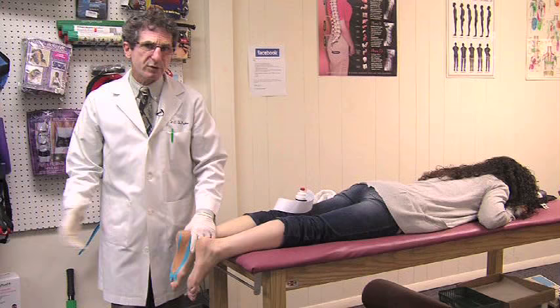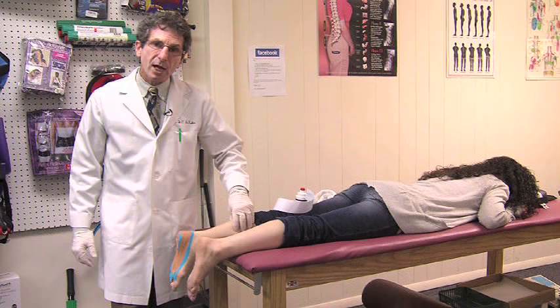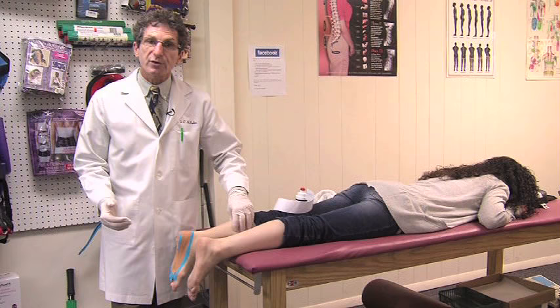Plantar fasciitis responds extremely well to the integrative approach of chiropractic, soft tissue work, rehabilitative exercises, specific taping, and myofascial release. I'm Dr. Donald DeFabio, and now you know.